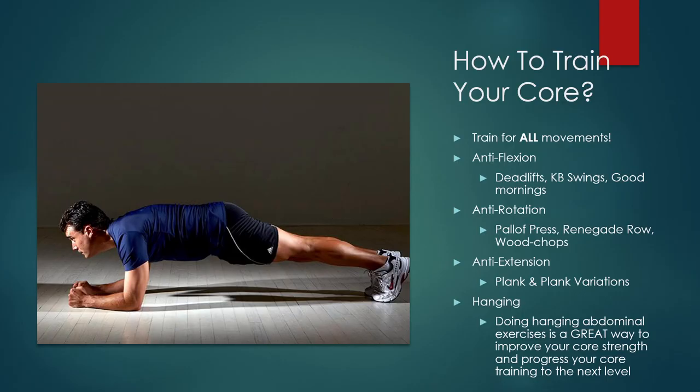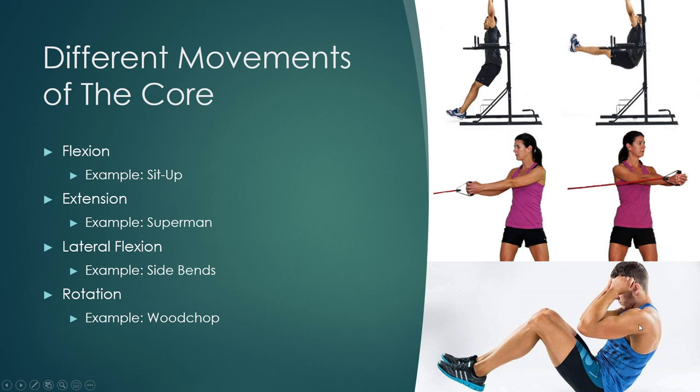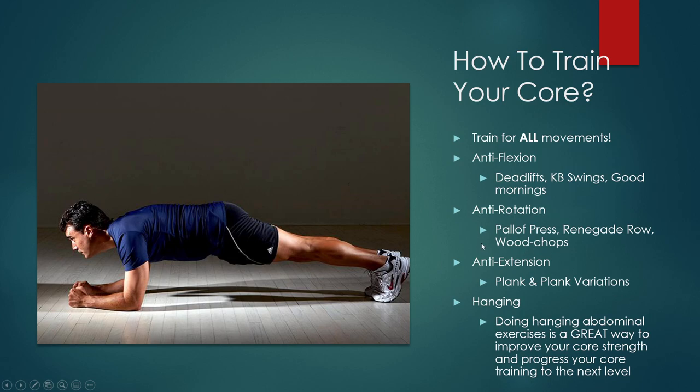How do we train our core? Our core is composed of so many muscle groups, so we have to train for all of the movements. We have flexion, but we can also train using anti-flexion — resisting a sit-up, like doing a negative where you go up to the top and then control it on the way down. Along with that, we have anti-rotation: stuff like a Pallof press, a renegade row, wood chops, or oak tree step-outs where you hold a band anchored to the side, step away to increase tension, and resist your body from rotating.